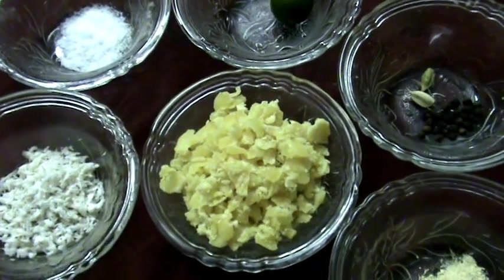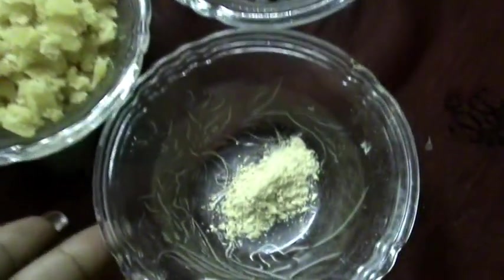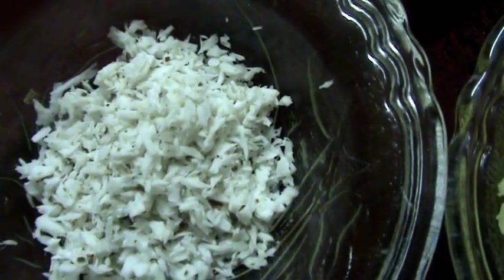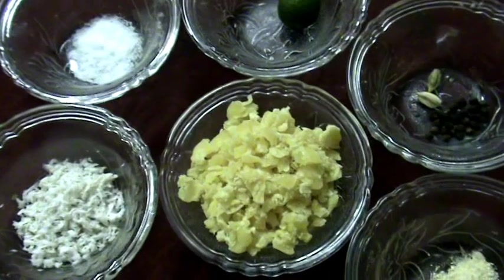For making this Panakam, the main ingredient is jaggery, and next dry ginger powder, some black pepper, some cardamom, lemon, a little salt, and some grated coconut. With these ingredients, I am going to show you how to make this Panakam.